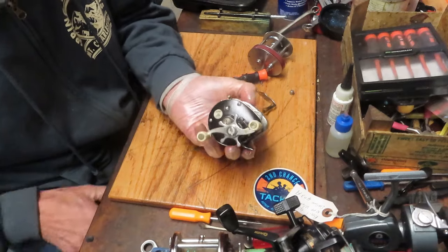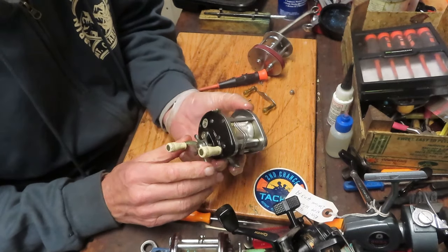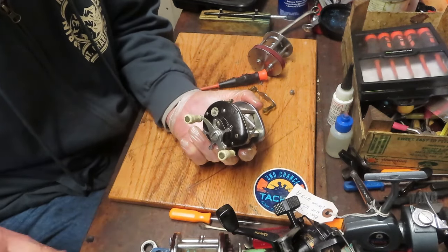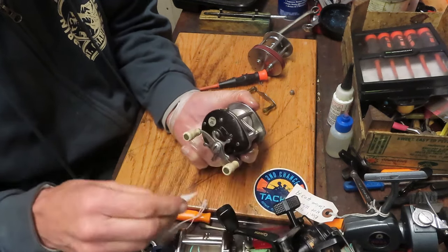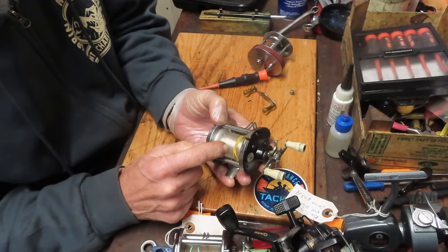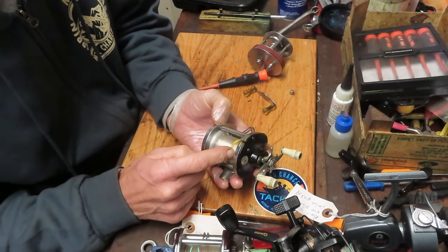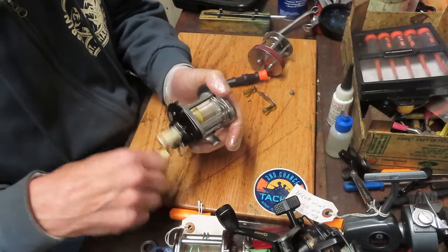This one I just did a full service on — this is the Truetemper 944. Truetemper bought Ocean City in 1957. When the reel came in it was seized. Bobby said dried grease, the drag wasn't working properly, and there was a spool tension problem. What we found was that the pinion gear of this reel had frozen to the shaft of the spool — it was rusted on. When it's rusted on, the spool won't move in and out, you won't have free spool, and it turns very tough. We've got that one fixed as well.